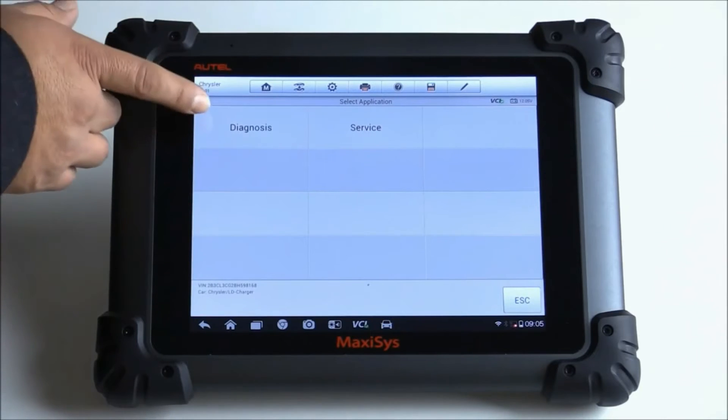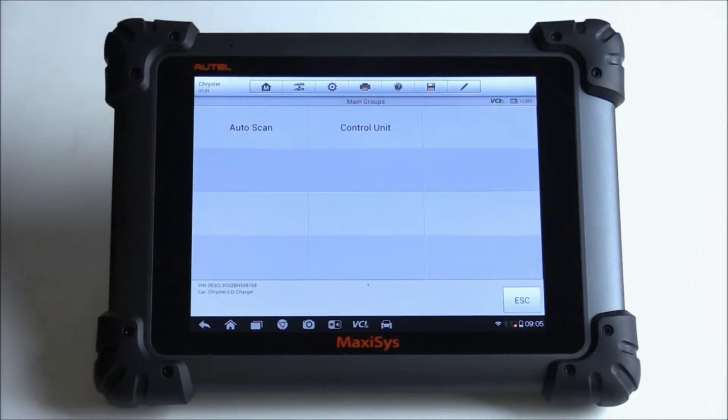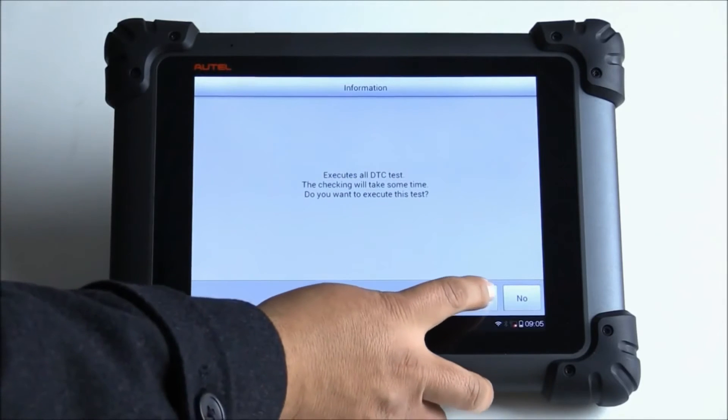Then it asks me what I want to do — diagnosis or service. I'm going to go ahead and click on diagnosis. You can either do an auto scan, which will scan all the possible modules on the vehicle, or you can do a control unit, which lets you go to a specific or particular module. In this case, I'll just hit auto scan. It says execute all DTC tests — the check-in will take some time. Do you want to execute this test? We'll hit yes.